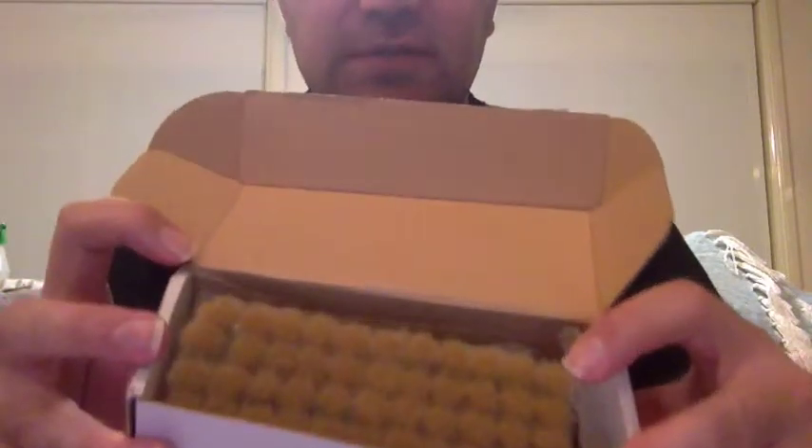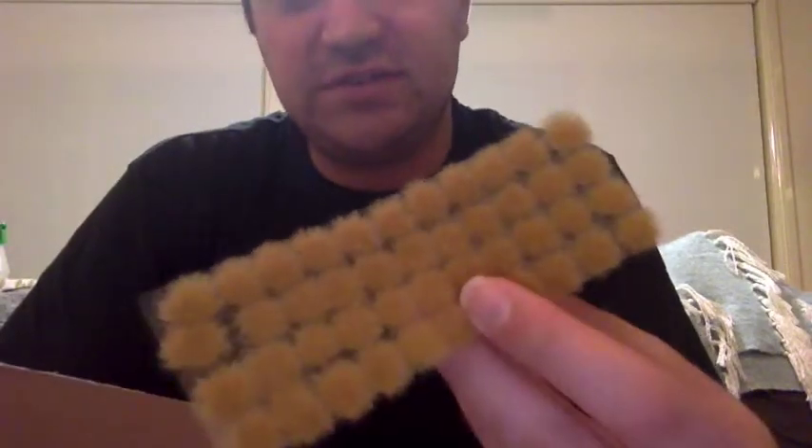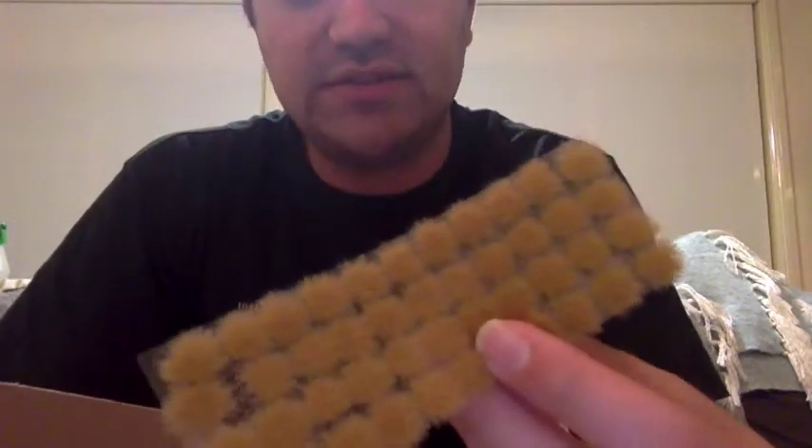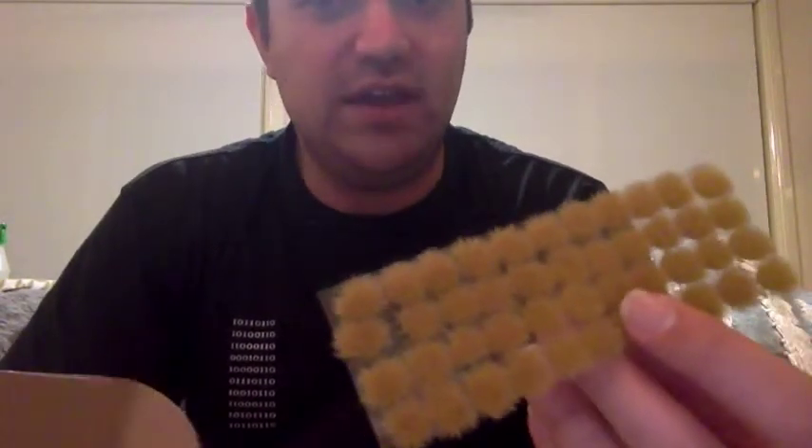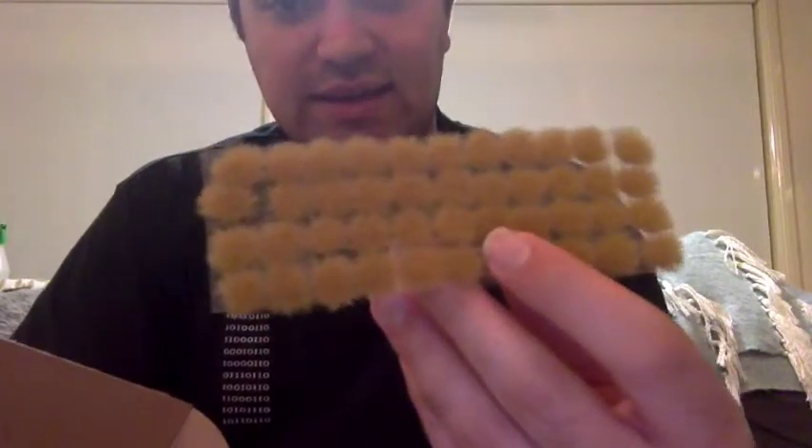As you can see, it's very well packed. We have a selection of tufts in here. There are some brown grass tufts — these are the larger ones. They're a fairly good size; you'd probably only want to use maybe one of these on a standard base.